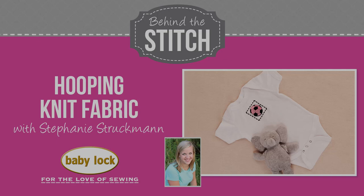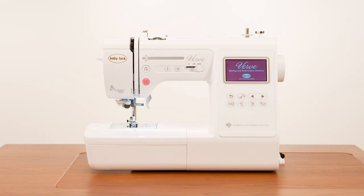Hi, I'm Stephanie and today I'm going to show you how to embroider on this cute baby one piece with the Baby Lock Verve.